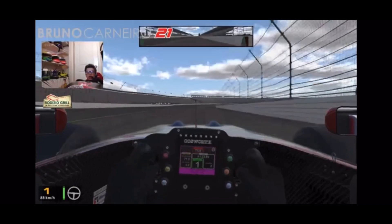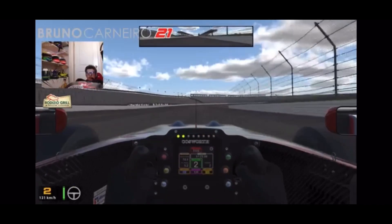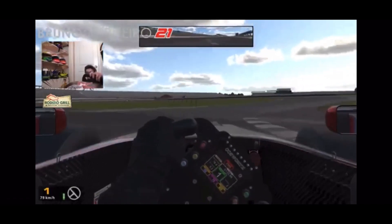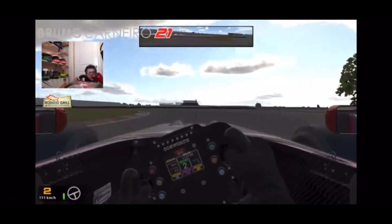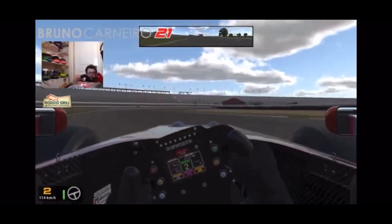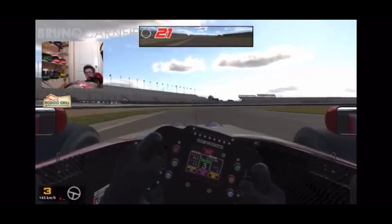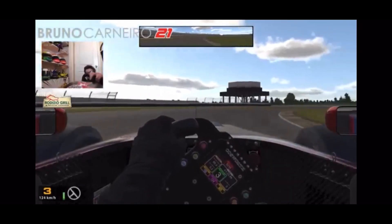This car sounds really cool as well. We're doing the old layout of the Indianapolis Road Course - I only thought it was fitting, you know, since it's Indy Pro, Indy, Indianapolis.